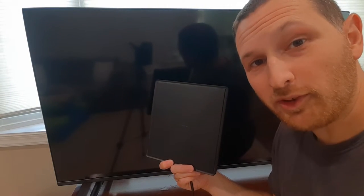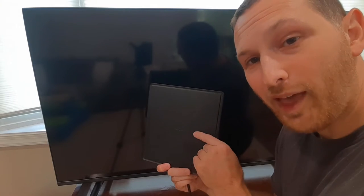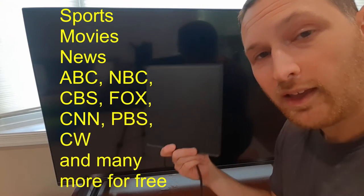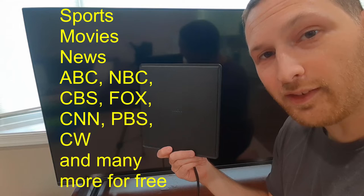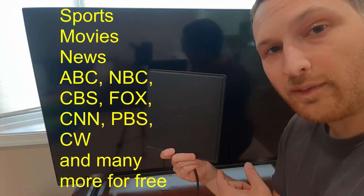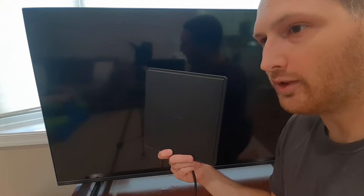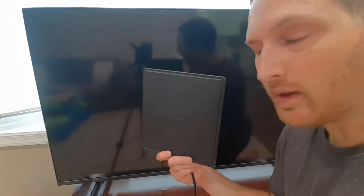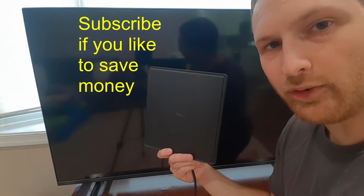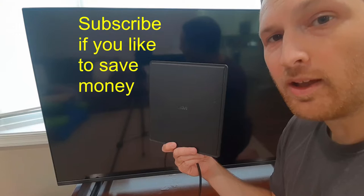Here's a secret the cable companies don't want you to know. Did you know you can actually get high definition television without paying for cable or internet? They actually have digital antennas now — they've been around for over a decade. You can get your local TV, generally ABC, NBC, FOX, PHL — it depends on your area. You can get like 30 to 60 channels usually for free in HDTV. No internet, no cable. Let me show you how.